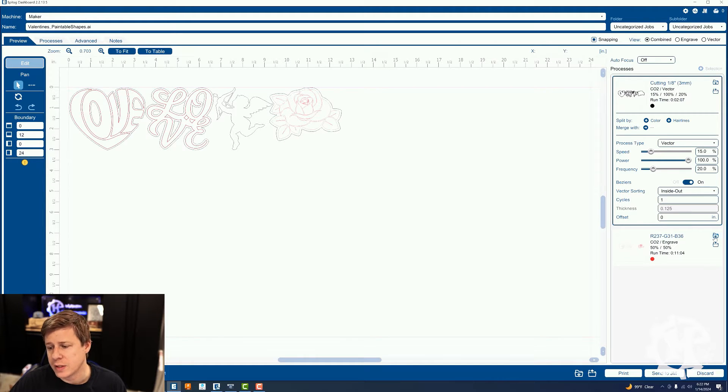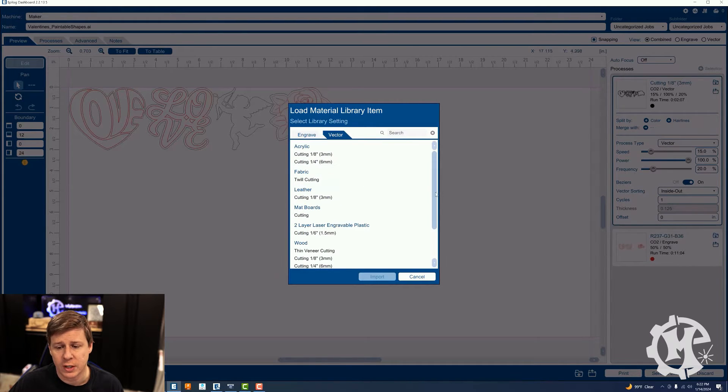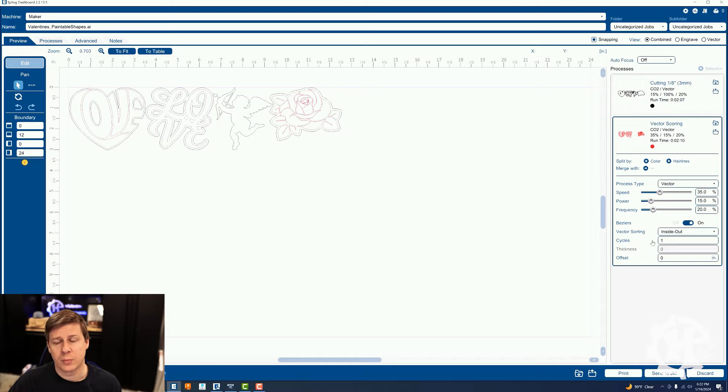For the red, I'm going to select vector as well, and that one I have a vector scoring setting for wood. The settings for my scoring process are 35% speed, 15% power — because I just want it to make kind of a kiss cut design — and then my frequency is 20. The vector is also inside out on this one. So I'm going to boot up the laser, send the job over there, and we will cut everything out, and then I'll show you what they look like at the end.